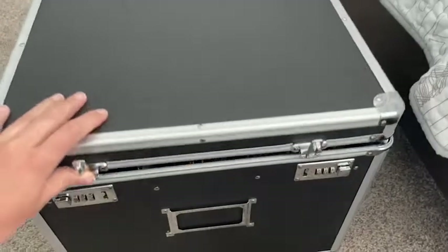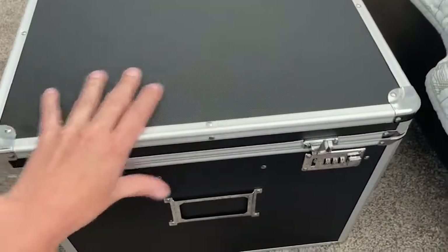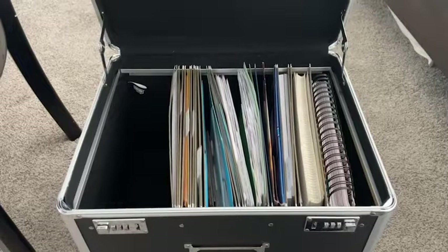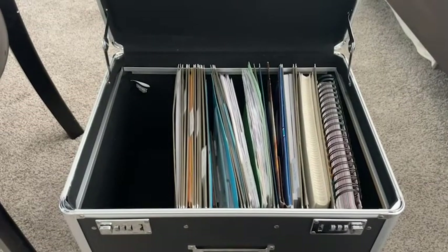Hey guys, it's Christy with WTI. Have you ever needed a secure place to file all your important documents away, like maybe passports or birth certificates? Well, I've got a great solution for you. This is a storage file lock box by Vaults. I really like it — it's the perfect size.